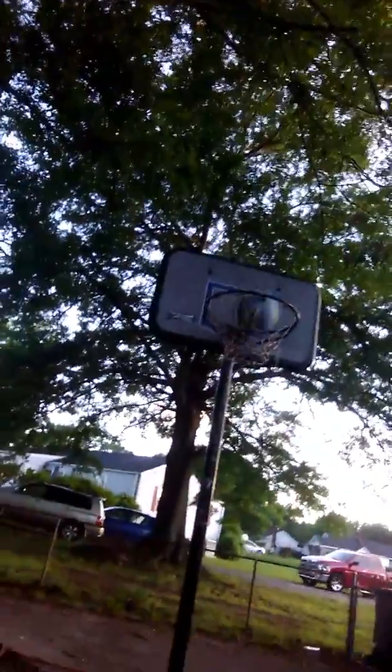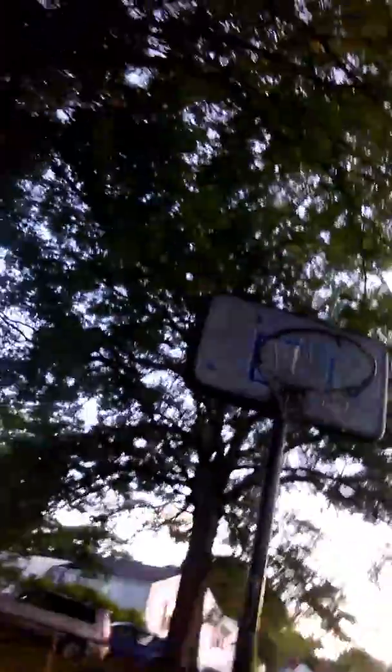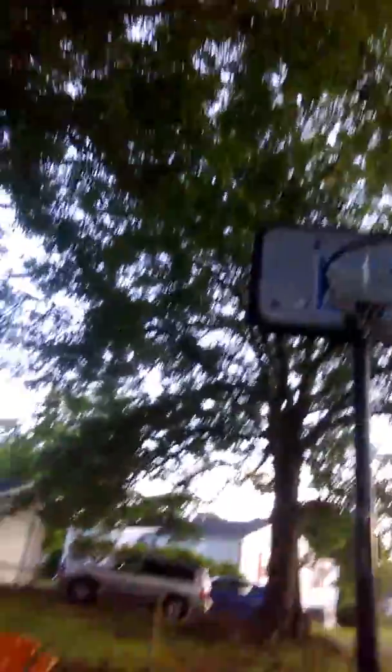Okay, Xander goes first. One-handed, one-handed. All right, let me try — wait, hold the camera. One more time. But he missed.